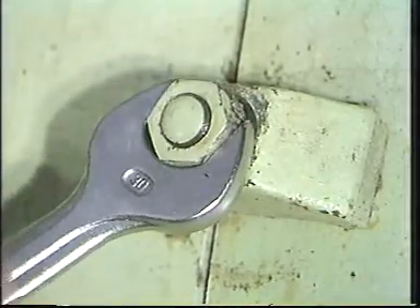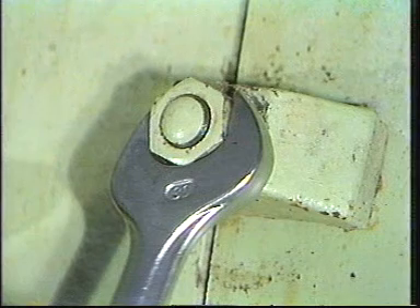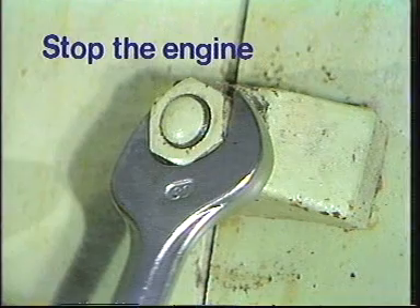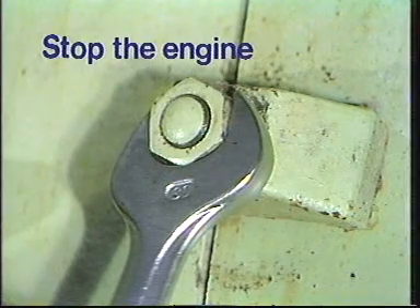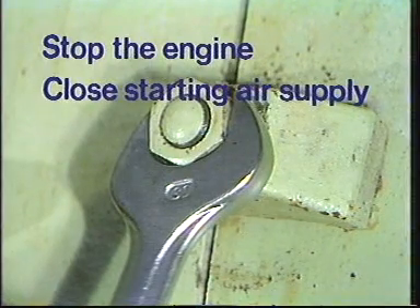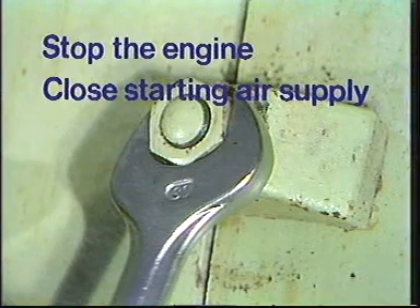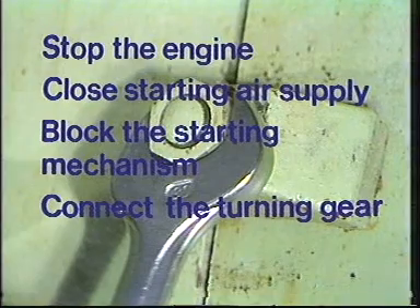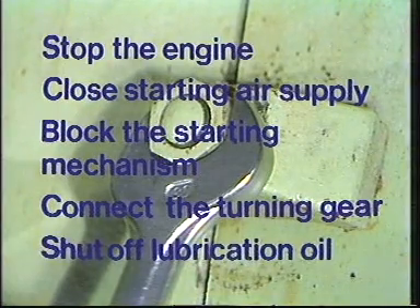Before work may begin, the following safety precautions must be taken: stop the engine, close the starting air supply, block the starting mechanism, connect the turning gear, shut off lubrication oil. If the engine has been running, you must wait 20 minutes before beginning work.